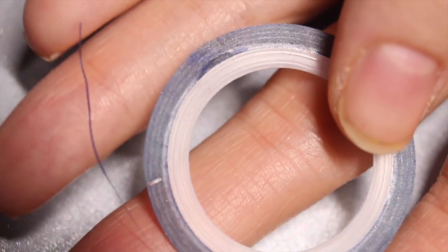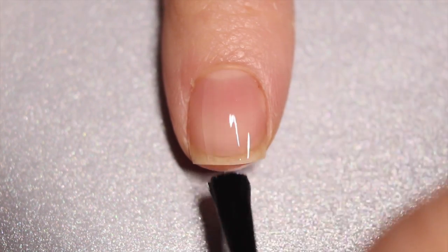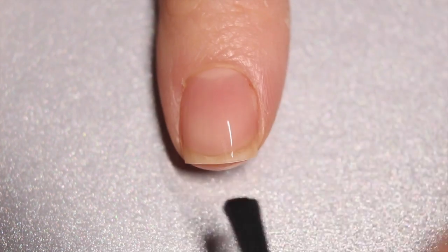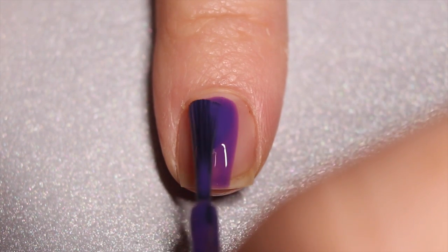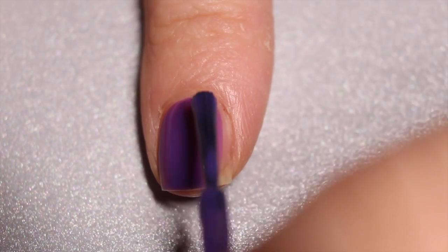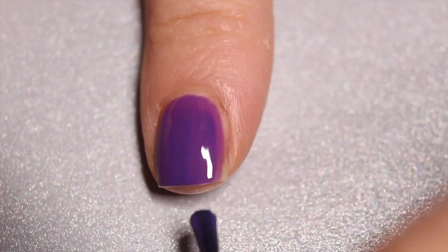I'm also using some striping tape. All the products I'm using in this entire manicure are going to be listed in the description. I'm going to start off with my clean natural nail and apply my base coat, and once that is completely dry I'm going to apply a few coats of my purple China Glaze polish. This manicure is great because you can use whatever color base and whatever color ribbon you want and it'll still look super awesome and holiday themed.